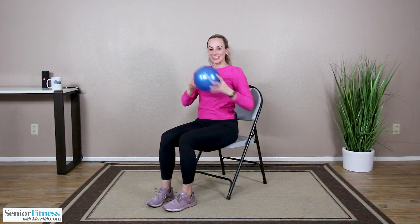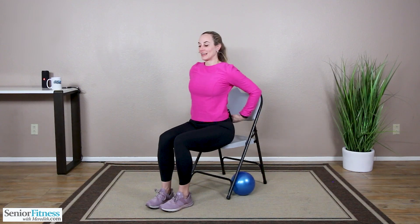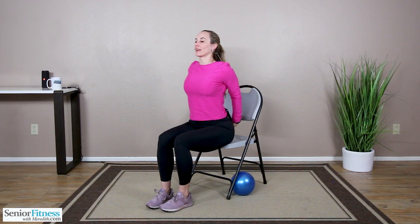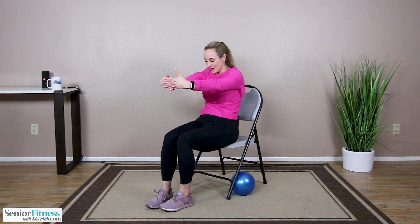Good job releasing the ball down. A couple of nice quick stretches for you. We're nice and lifted in our chair. Interlace the hands behind the back and open through the front body. Good job. And release that, bring them in front, round and arch the spine, opening through the back body.